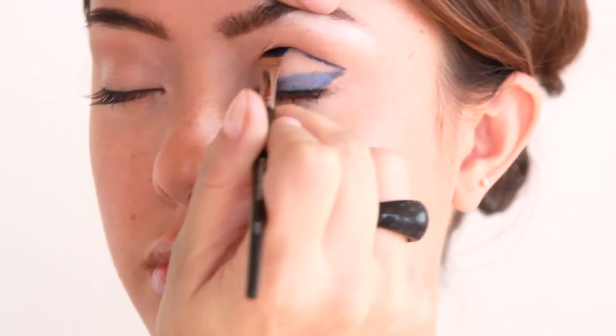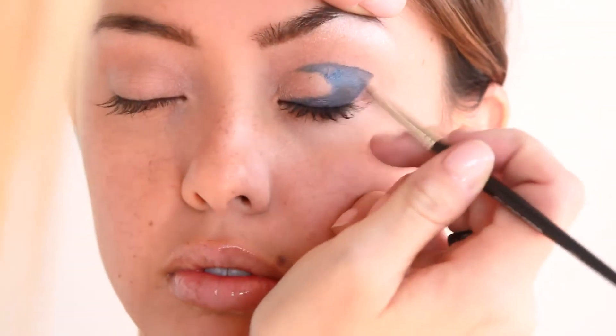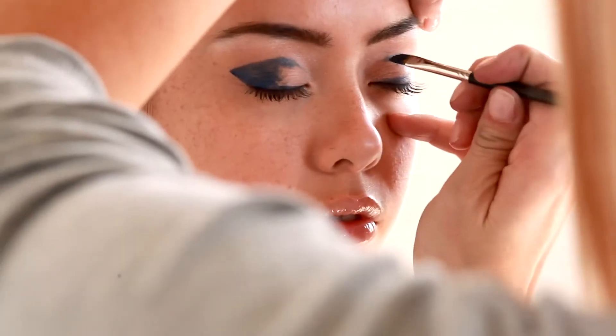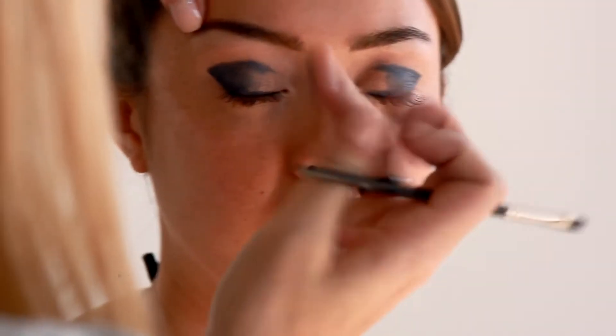Use Lapis Invincible Gel Liner to line the eyelid across the lash line with number 31 Invincible Eyeliner Brush. Blend color up and draw the color into the crease line, then blend the crease color down, moving the color from the outside of the eye to the inside.